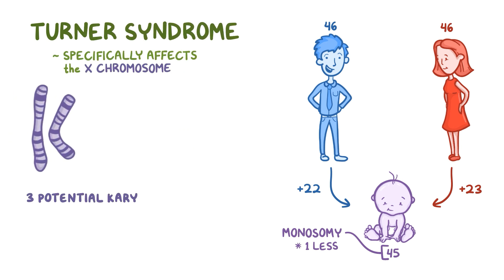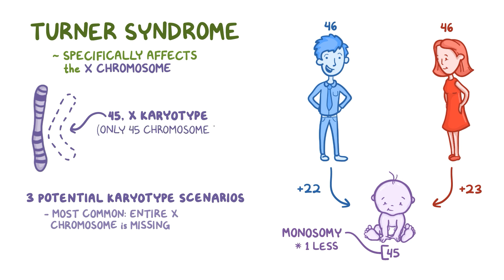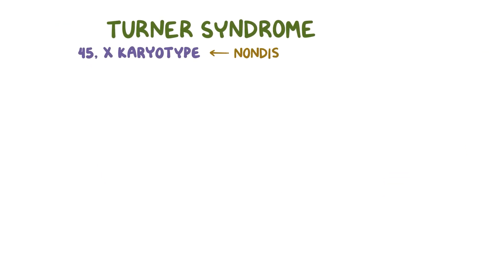There are three potential karyotype scenarios associated with Turner syndrome. Most commonly, an entire X chromosome is missing, giving a 45X karyotype — in other words, the person only has 45 chromosomes, missing one of the X chromosomes. This can happen as a result of non-disjunction of sex chromosomes during meiosis, and it happens more frequently in sperm cells, but egg cells can also be affected.